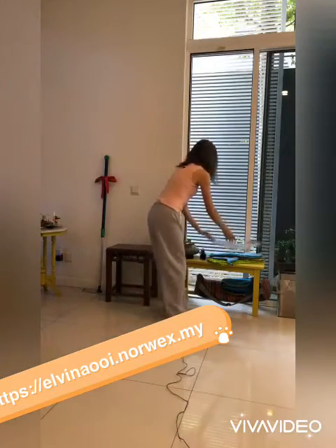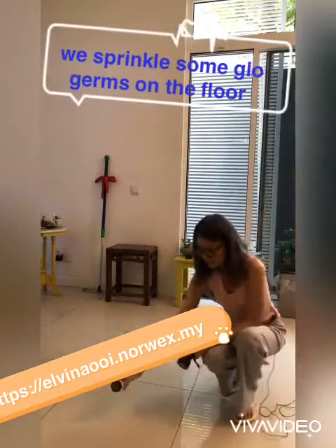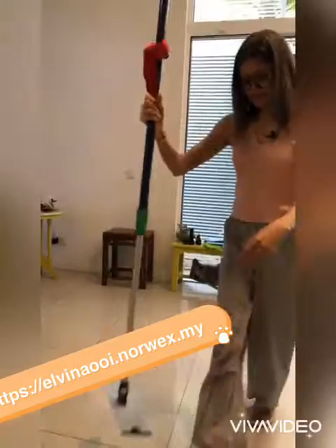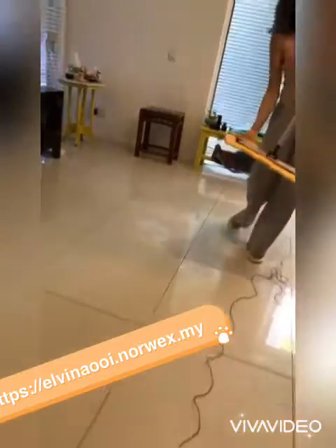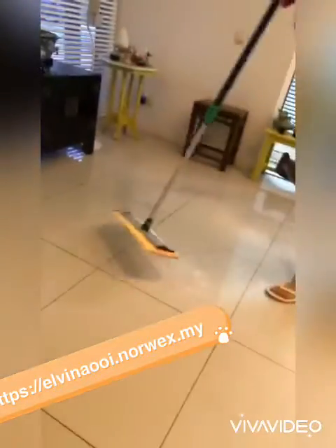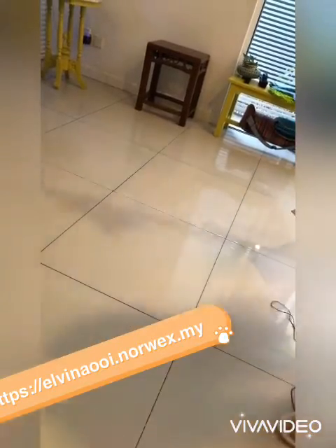Our mop system is capable of removing up to 99% of bacteria from the surface. I'll do a simple demo — I'll sprinkle glow germs on the floor to represent bacteria. Can you hear the suction? That's the static charge created by the mop. When you do mopping you create even more static charge by rubbing it against the surface. I'll show you how it picks up the glow germs using a figure-8 motion.